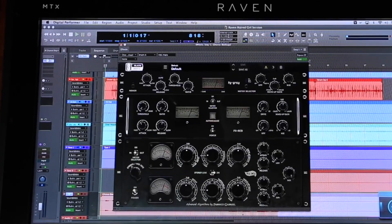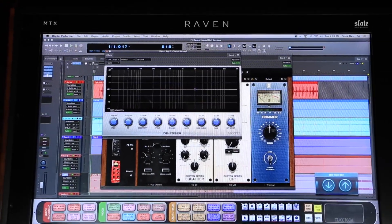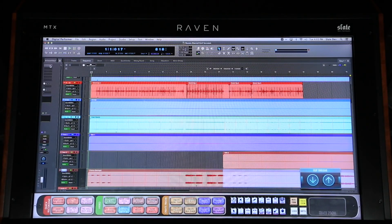Adding custom plugins and plugin chains is quick and simple with the Batch Commands. Watch me add my go-to vocal plugin chain to this lead vocal track. And it's just as easy to remove all the plugins as well with the Clear Inserts Batch Command.